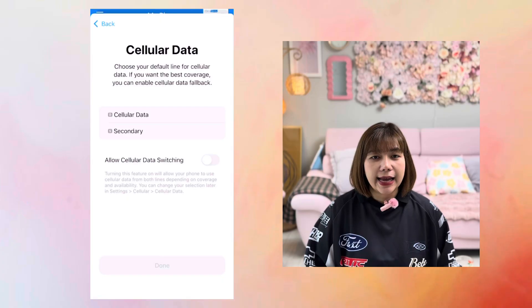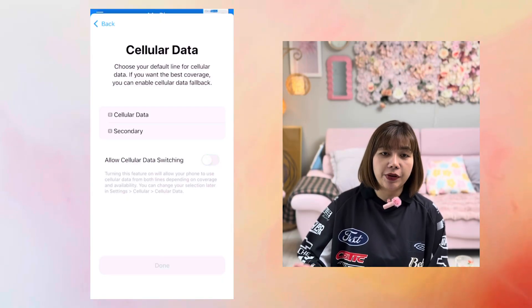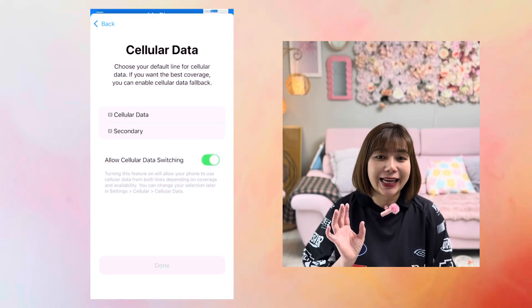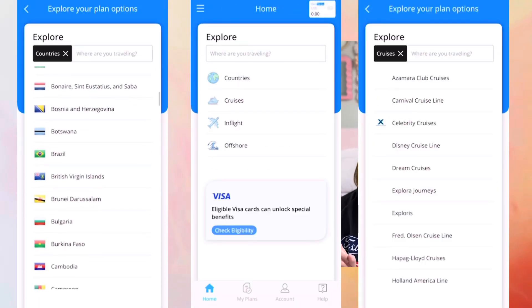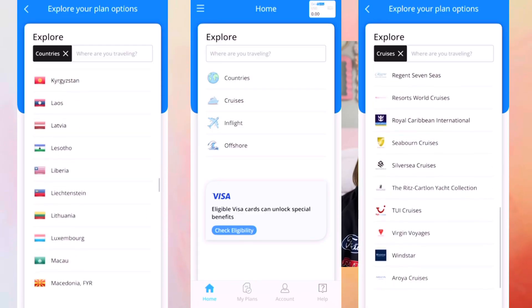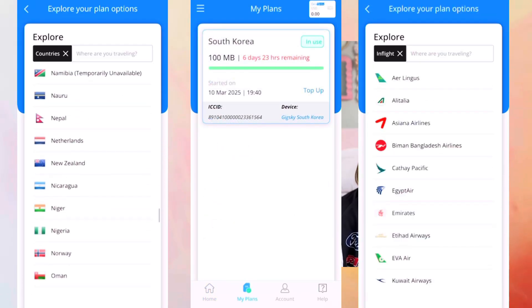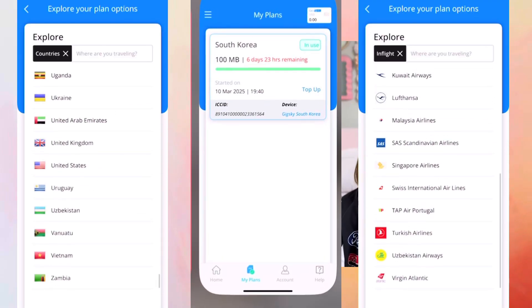For cellular data, select the eSIM of your domestic service provider if you're still at home before traveling, or your new GigSky eSIM if you're already at your destination and want to start using GigSky data. Keep Allow Cellular Data Switching turned off so that you don't accidentally start using your domestic provider's data while traveling and incur roaming charges. Make sure to have internet access everywhere you travel and have fun — stress-free wherever you go!